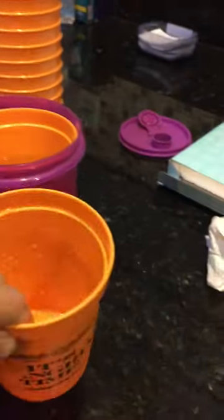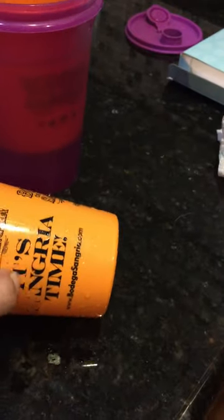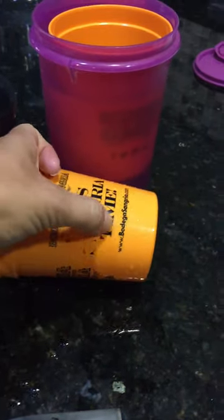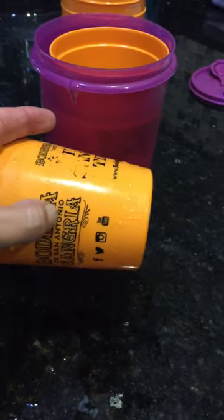After it sits, you will pull out your cup. You can pull out your cup and with a scraper you can scrape it off. It comes off pretty easy — with the scraper it comes off almost instantly.